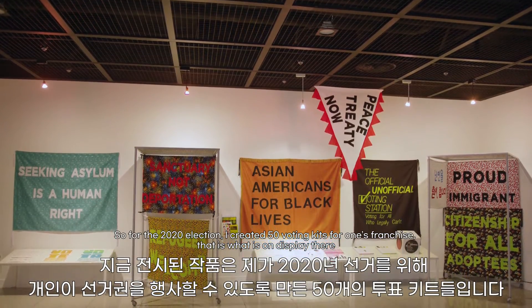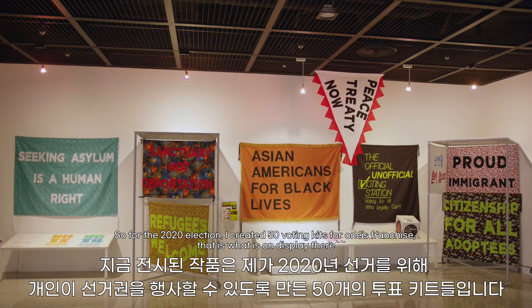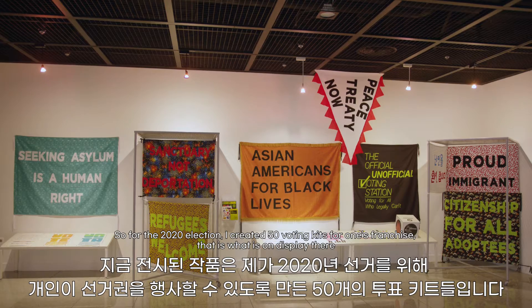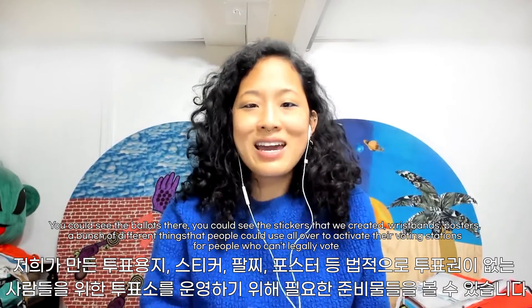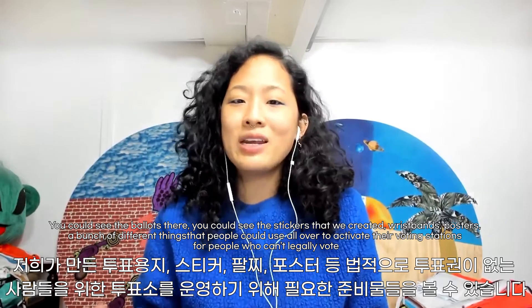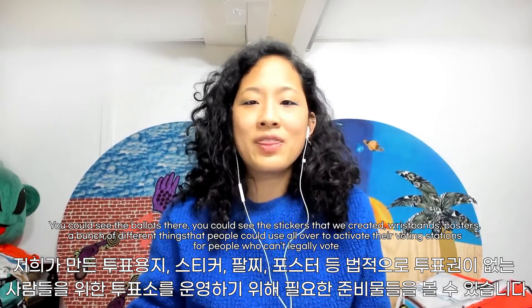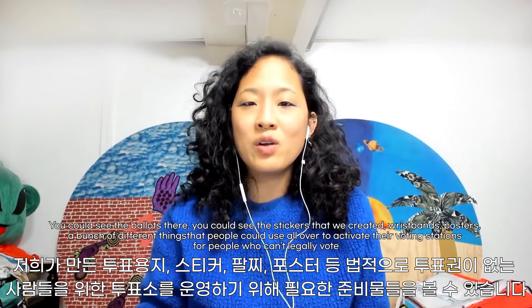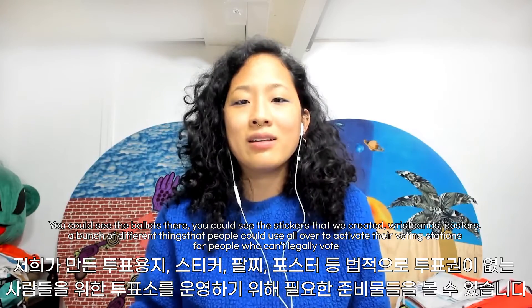For the 2020 election, I created 50 voting kits for the disenfranchised, and that is what is on display here. You can see the ballots, stickers, wristbands, posters, and a bunch of different things that people can use to activate their own voting stations for people who can't legally vote. Thank you.